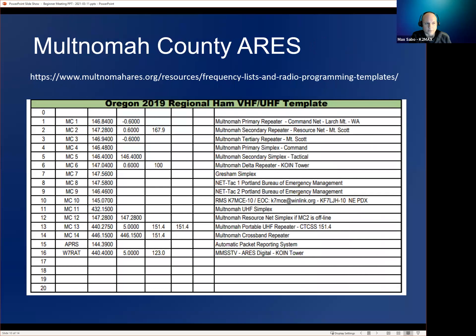Any other questions on national, regional, or local band plans? What I'm calling a 'local band plan' is really more of a frequency list, since other organizations in the Portland or Multnomah County area might have something similar, but they wouldn't say to use 146.84 as simplex because it's already designated as a repeater frequency.